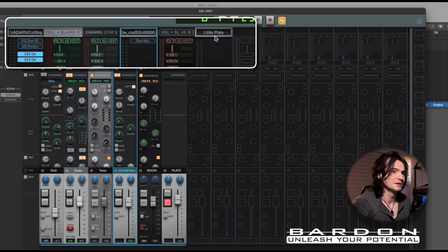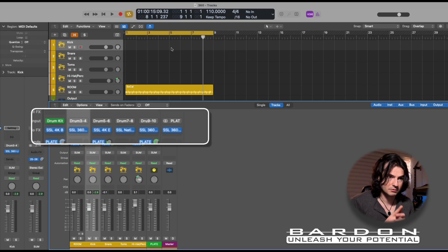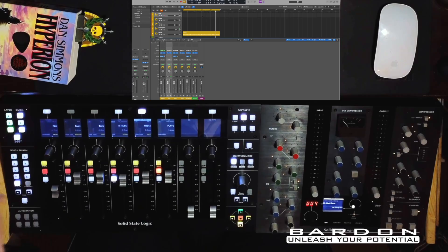This is a Little Plate by SoundToys — so this is extremely cool. I have inserted an SSL 360 Link into my auxiliary track, as you can see on screen, and this allows me to control that very track through the use of the SSL 360 environment.